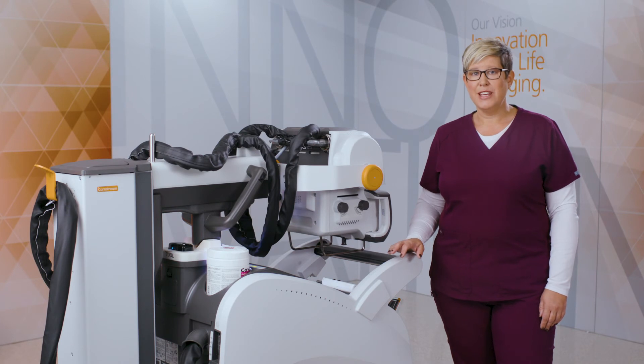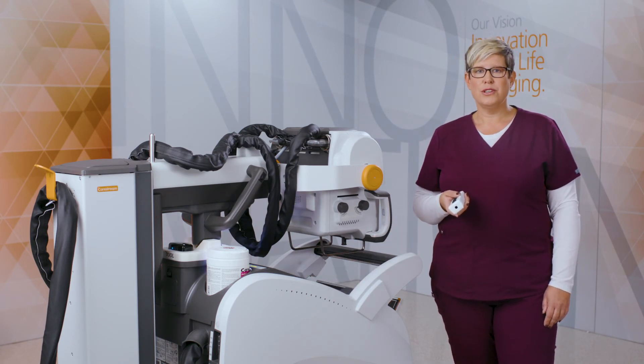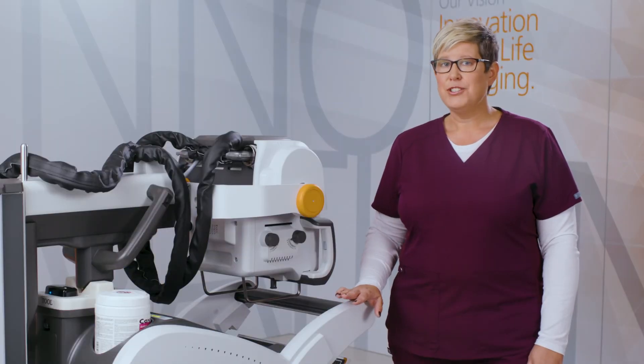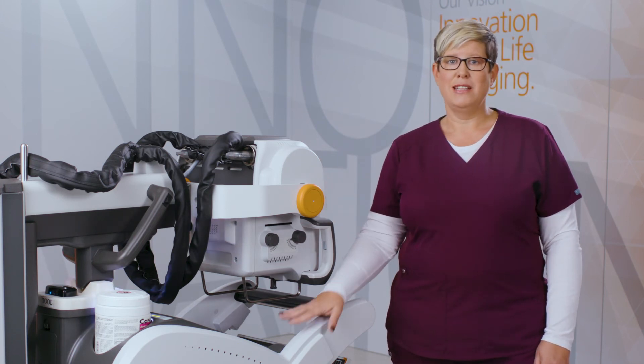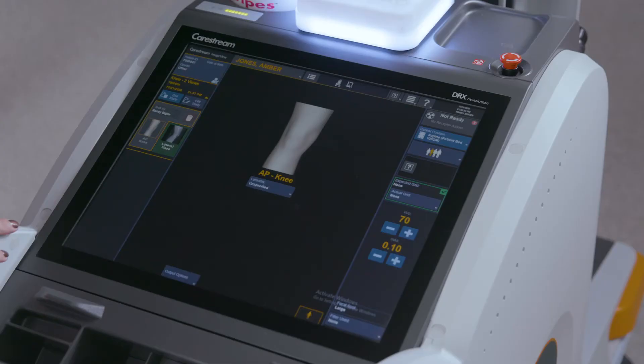Exposures can be taken by either the wired or wireless remote, which allows a user to be up to 30 meters away from the exposure. After exposure, a preview image is available on both the tube head display and main display for quick and easy viewing. ImageView software provides single screen viewing, so your commonly used functions and tools are all on the same screen, reducing the amount of button clicks.